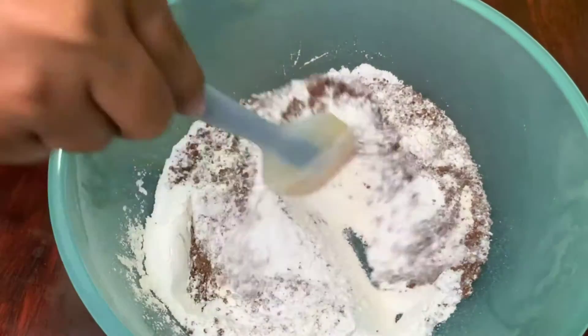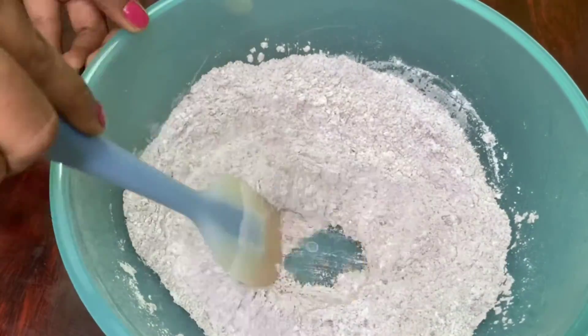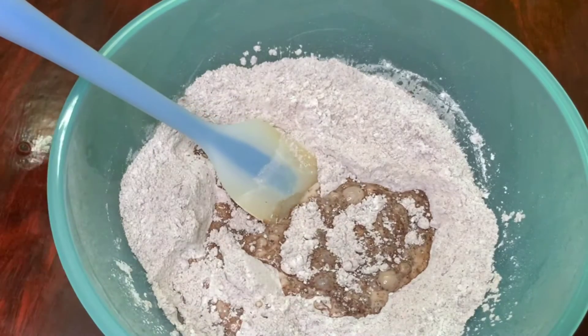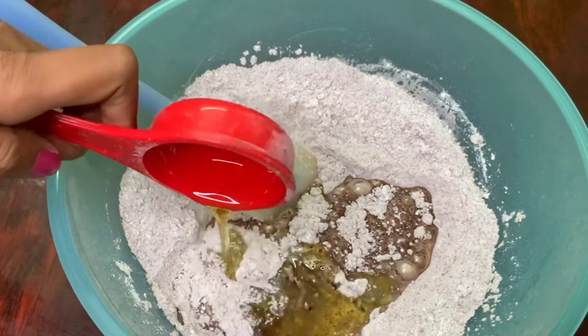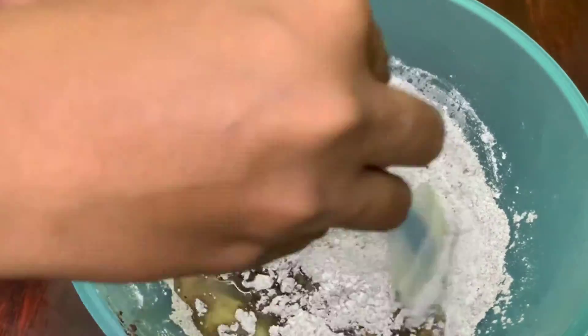Add the dry ingredients, then add the liquid ingredients to remove any lumps. We will break and mix them together. Add half a cup of milk, 1/4 cup of refined oil, and 1 teaspoon of vanilla essence. Then add and mix well.